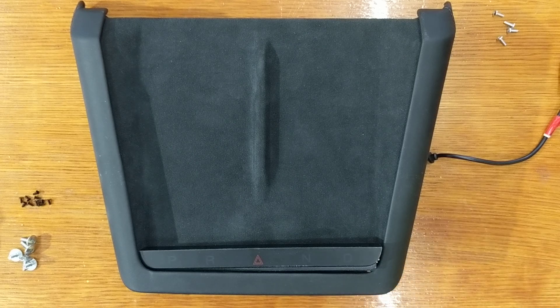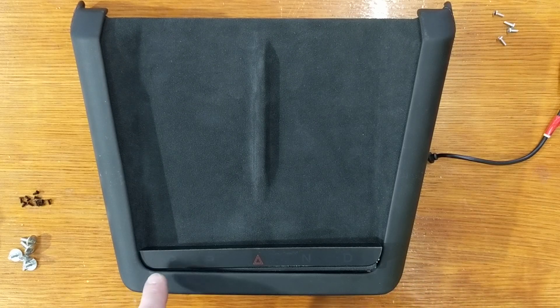What we have here is the phone charging dock that's in the new Model S. This also has the shifter and the emergency hazard flasher capacitive buttons on the bottom of it.